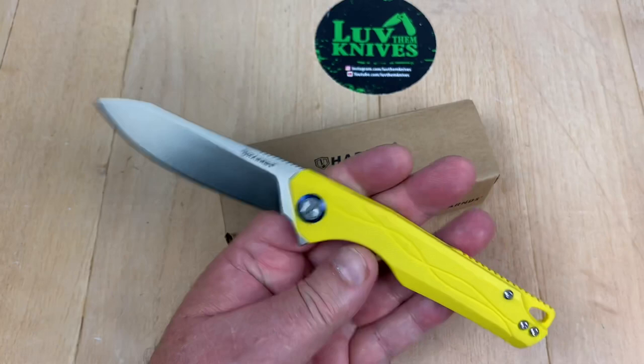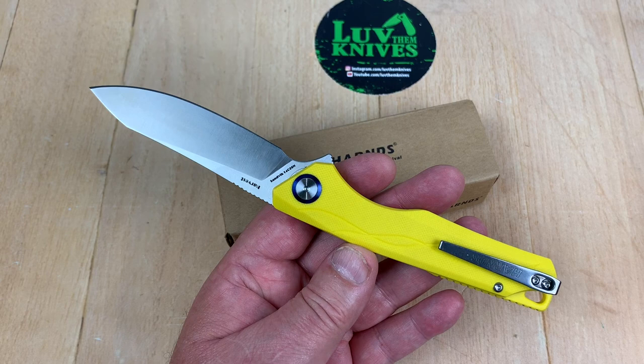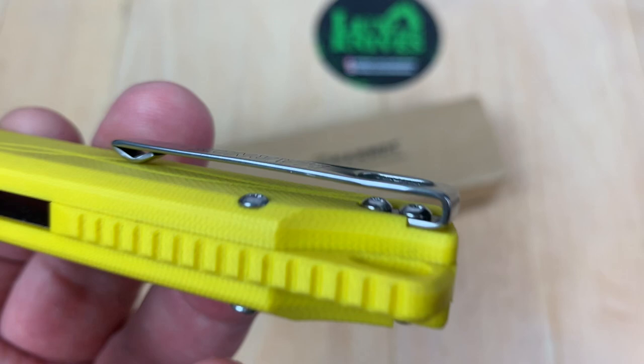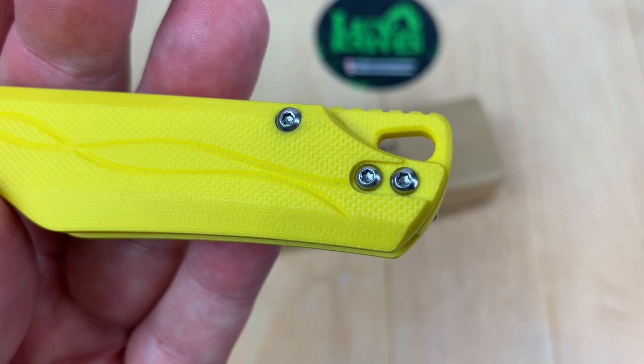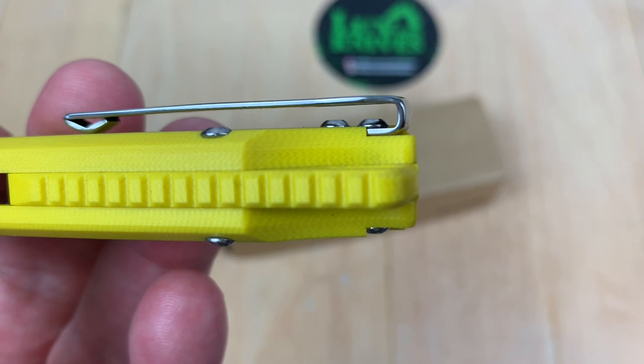I like them — some I do, some I don't so much. Like any brand, there's some I like better than others. The handle looks yellow — I'm thinking it's yellow. Deep carry pocket clip, and obviously right and left hand, but they put big humpty hump screws on there, not flat screws, so they're going to compete a little bit for space when you're going in there.